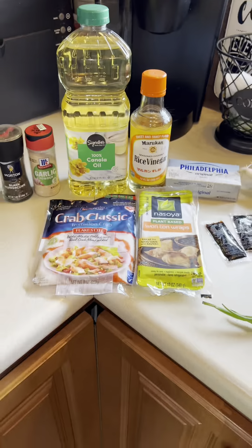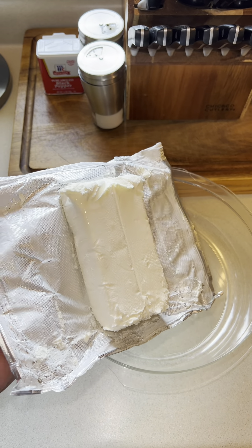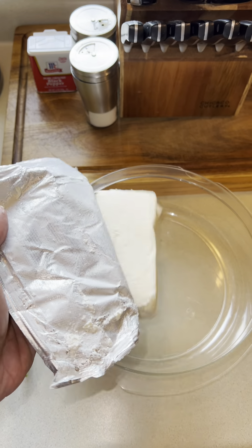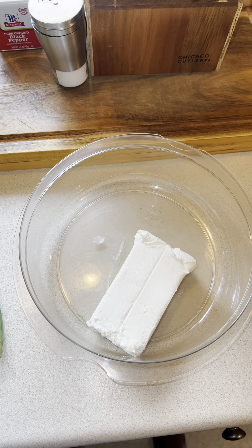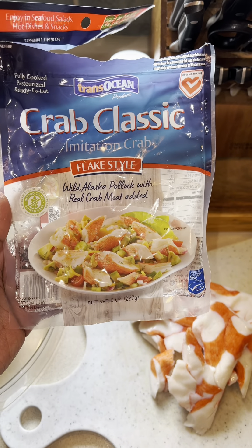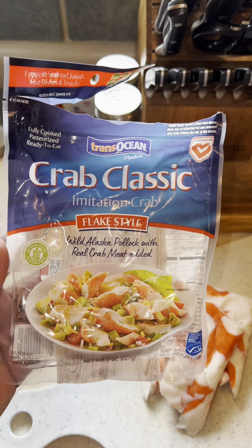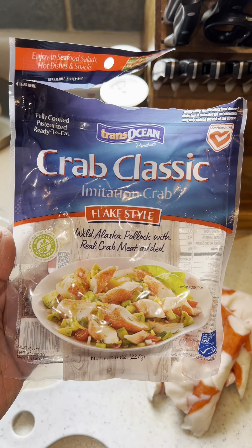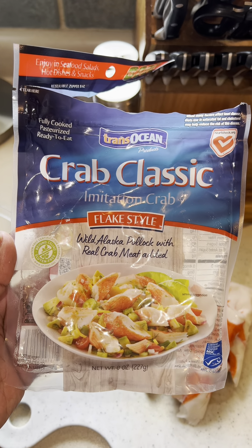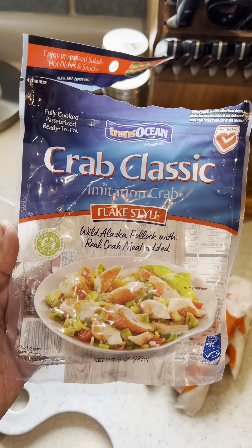Do yourself a favor and make sure your cream cheese is out of the refrigerator about 10 to 15 minutes before you start cooking so it's soft and easier to mix. I'm using eight ounces of imitation crab. If you want to use real crab meat you can, but honestly that's not really what this dish is — it won't taste the same. At the Chinese spot they use imitation crab.